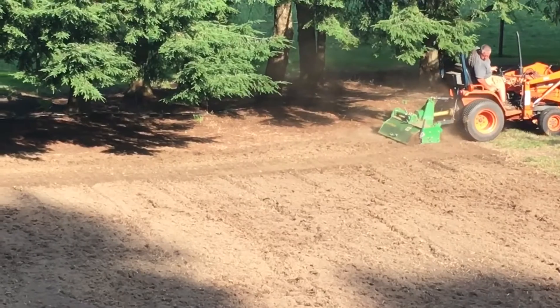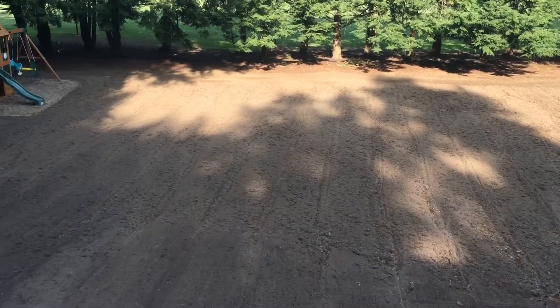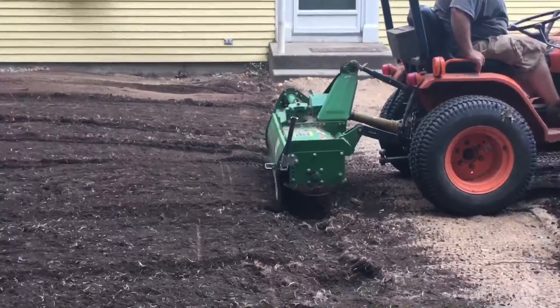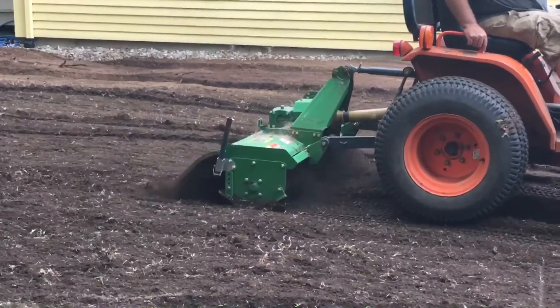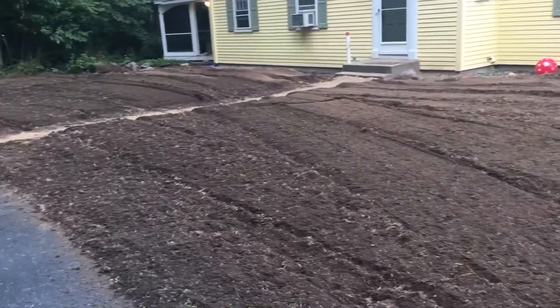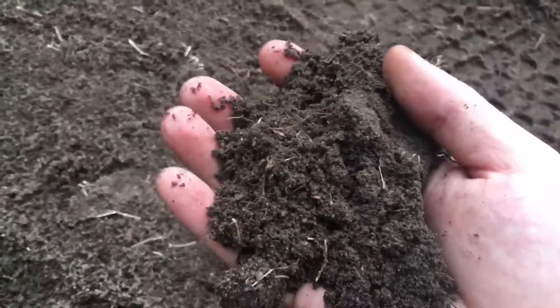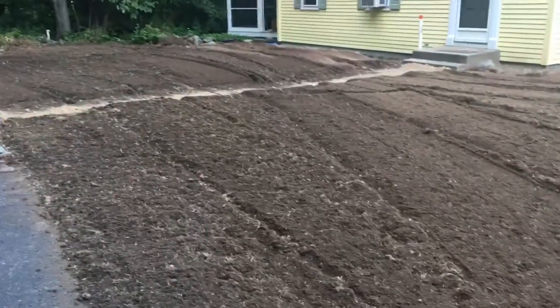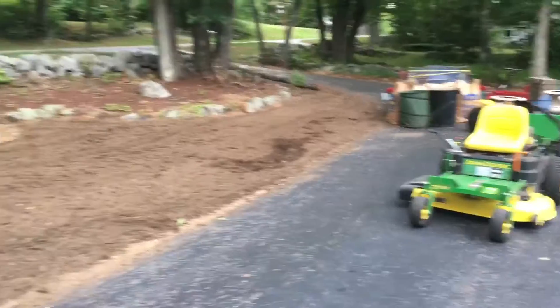There's the rototiller in action — look at that, it looks so good! Looks better than dead grass. Roger just finished rototilling the yard and the soil looks really good, super loosened up. I'm not sure how much of that grass I'll have to rake out, but it looks really good.